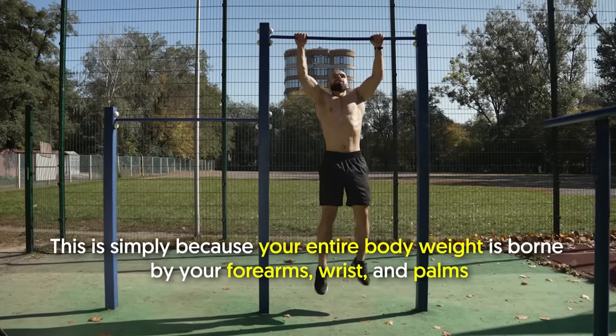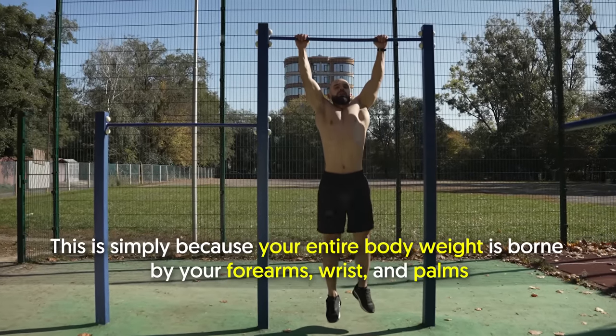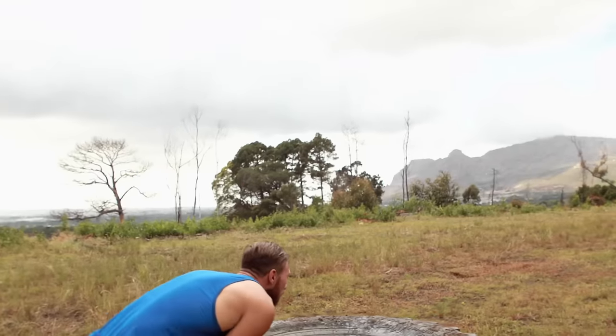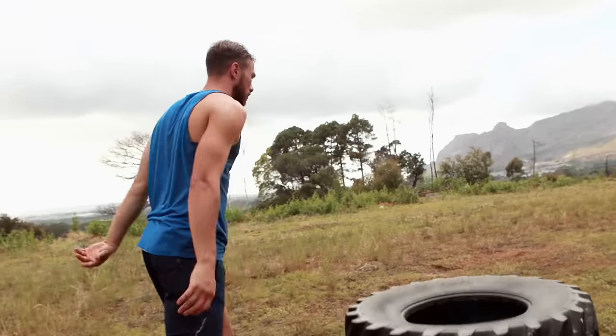This is simply because your entire body weight is borne by your forearms, wrists, and palms. All those body parts ultimately gain tremendous strength with regular practice. In the end, daily activities that involve pushing, pulling, and lifting are also made easier.